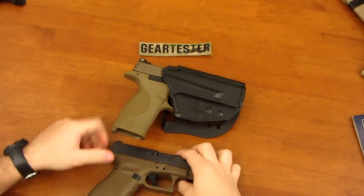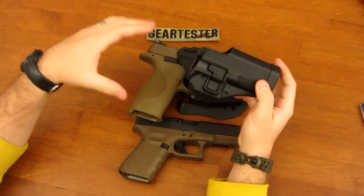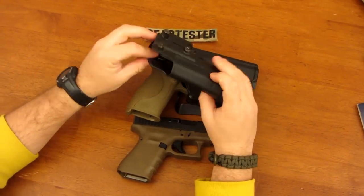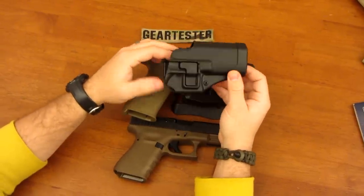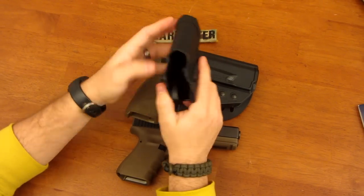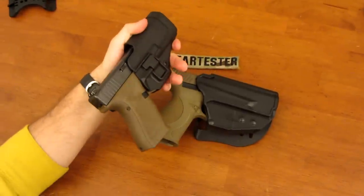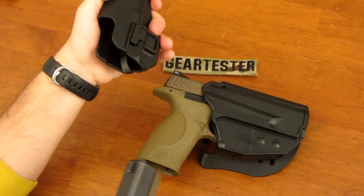The other holster the 5.11 is very similar to — and will be compared to — is the Blackhawk Serpa. This is just the holster portion without any backing. This one is for the Glock. The Serpa works much the same way as the 5.11 Thumb Drive: once you insert the firearm it locks into place, and you depress a small button to draw.